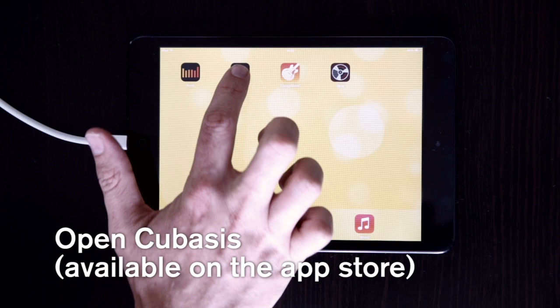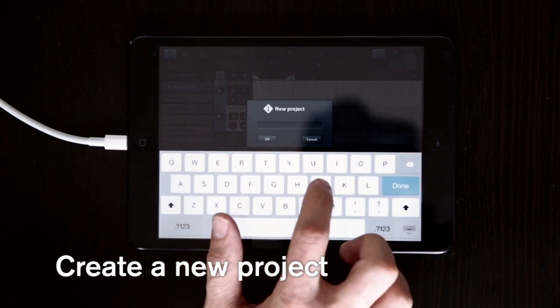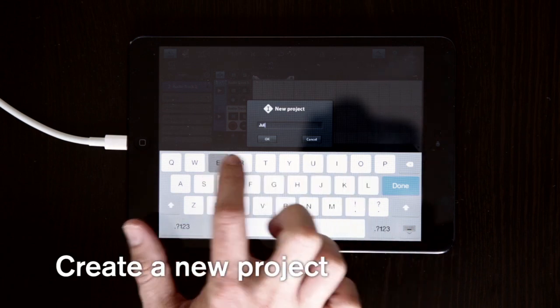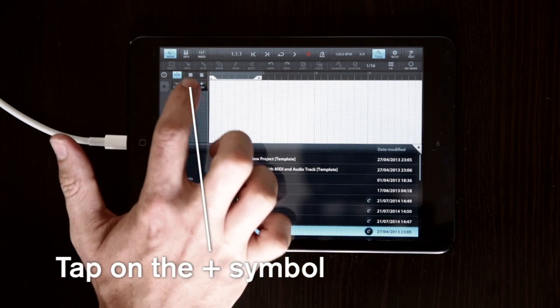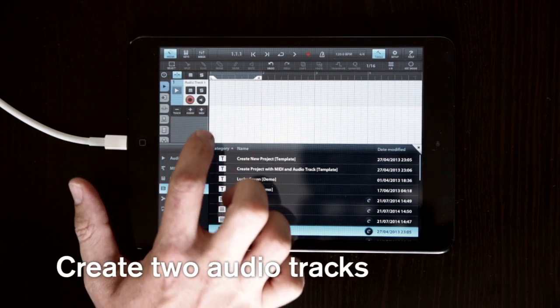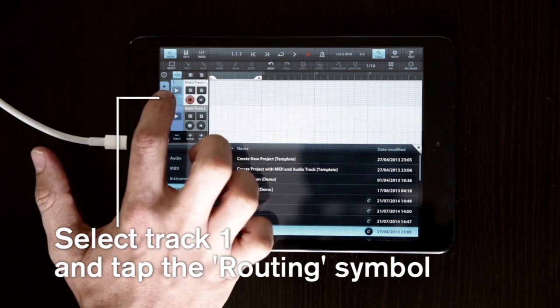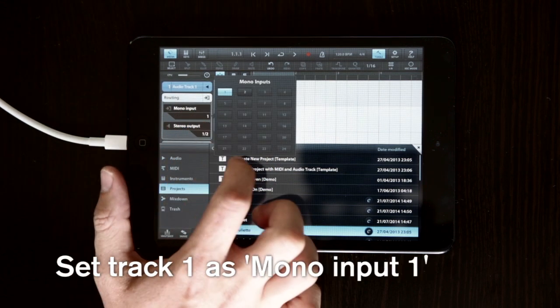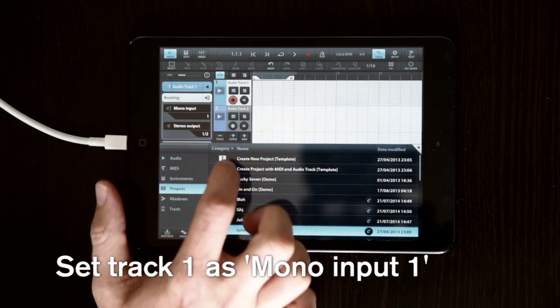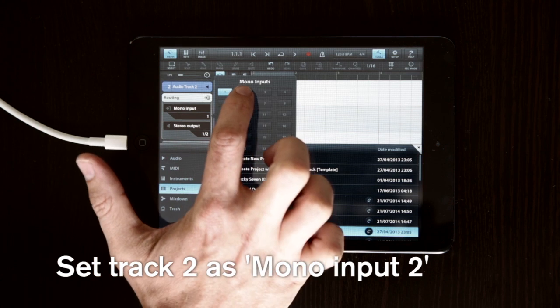In this episode we're using the Cubasis app, which is available from the App Store. Open the app and create a new recording project, then label the track accordingly. We need to create two audio tracks, so tap on the plus symbol here twice and set these up. Now tap the routing symbol and set channel 1 to input 1 mono, and channel 2 to input 2 mono, to reflect the channels on our iTrack Solo.